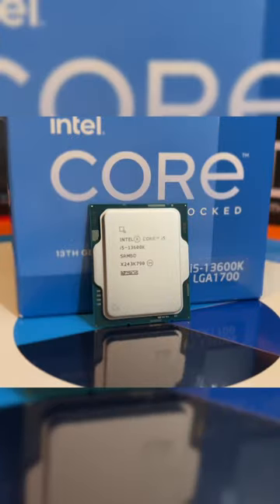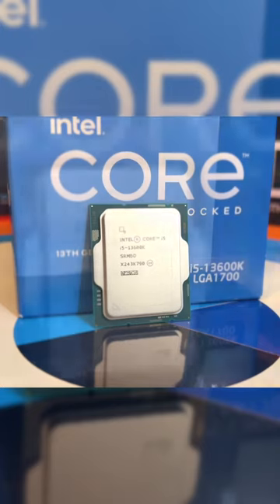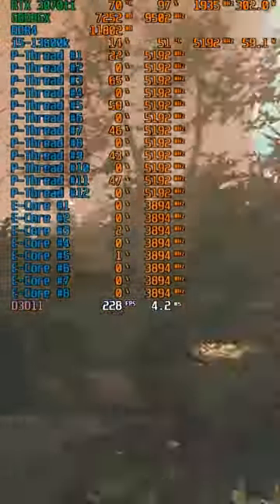I unseated everything, including the NVMe's, so nothing was in the board to avoid any sort of booting. It took me a couple of tries for some reason, but after a few minutes the QFlash light started blinking and the system powered off after about 10 minutes.